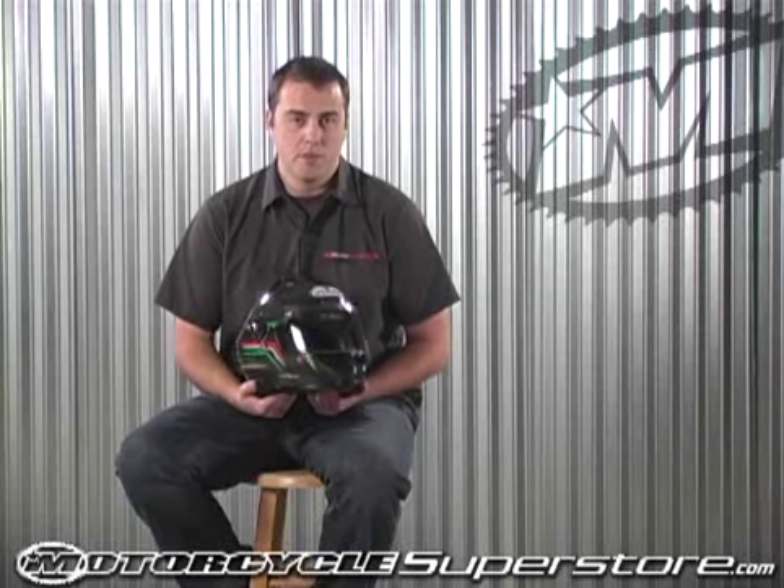The Vimar Eclipse carbon fiber helmet is the bad boy of carbon fiber helmets. First off the bat, the carbon fiber work on this helmet is not done with a bagging process with 11 pieces of carbon fiber put together. It's actually done with three pieces of carbon fiber that are mended together in a military-grade autoclave, which makes the production level on these very, very limited.